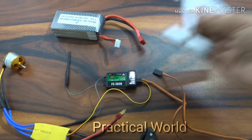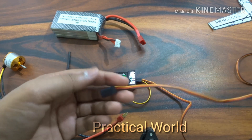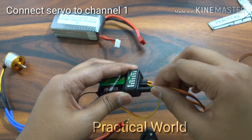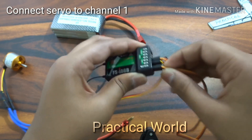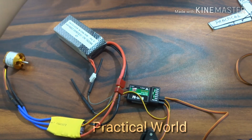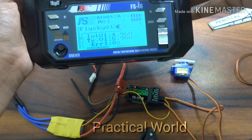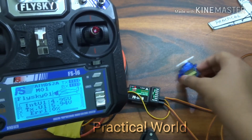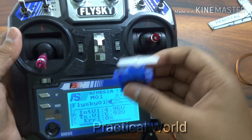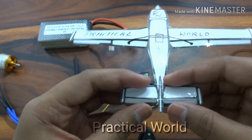Now, to make our airplane move left and right, as I am showing you, we have to connect the servo wire to channel number 1 in the receiver as shown.